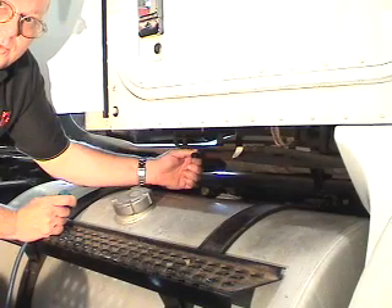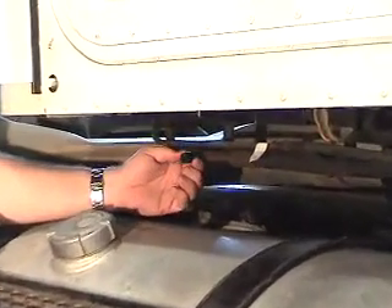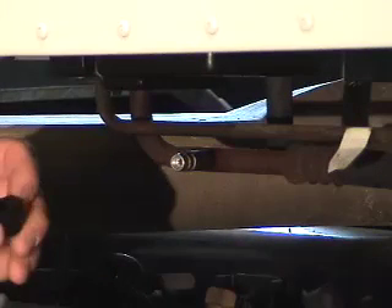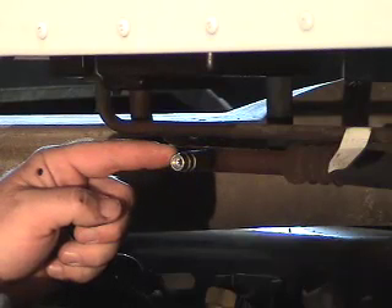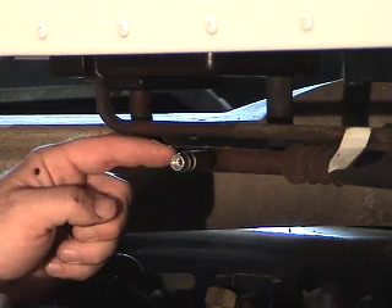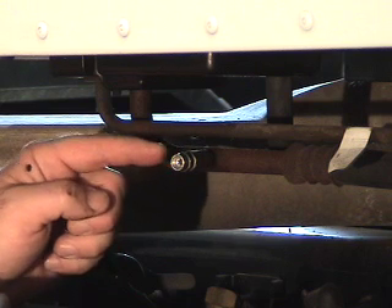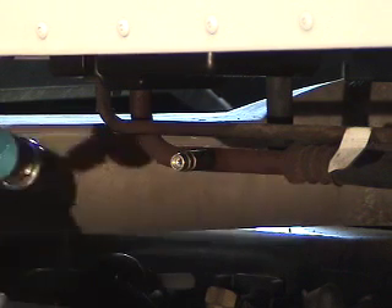We're going to remove the low side cap from the Schrader. It's very important that caps are left in place. The cap, especially on the low side, is important for keeping out dust and dirt and for protecting the system. There's a Schrader valve in here, and in a low pressure situation it can actually go into a vacuum and cause air to be drawn in past the Schrader valve, which would add water vapor. We don't want any water vapor — even one droplet can cause problems with freeze-up in the evaporator.